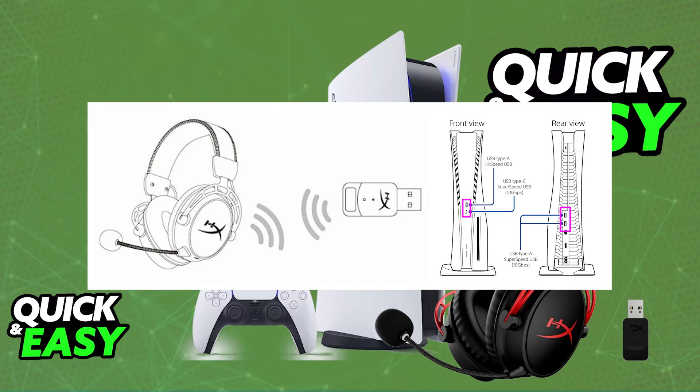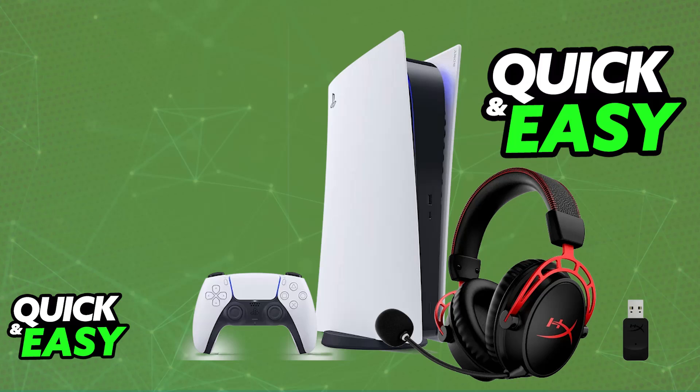As soon as you plug it in, you will be able to power on the headset. Press and hold the power button on the headset until the LED indicator starts flashing. As soon as this is done, the headset should automatically pair itself up with the wireless dongle and consequently the PlayStation 5.